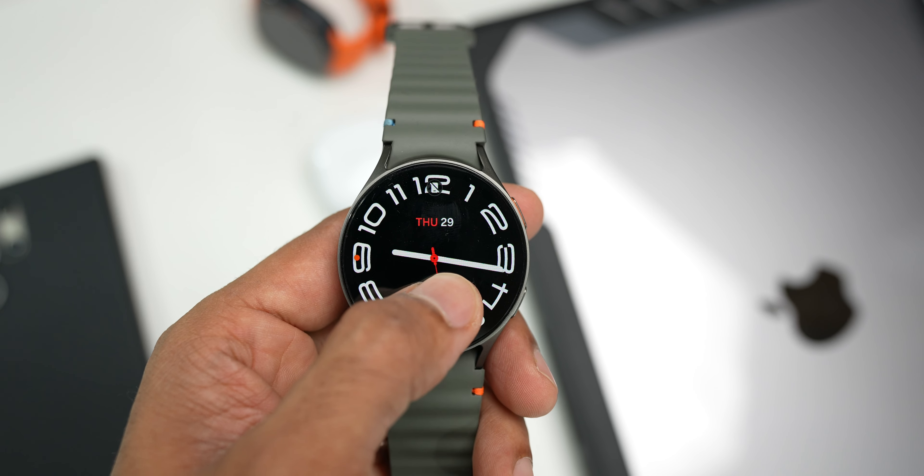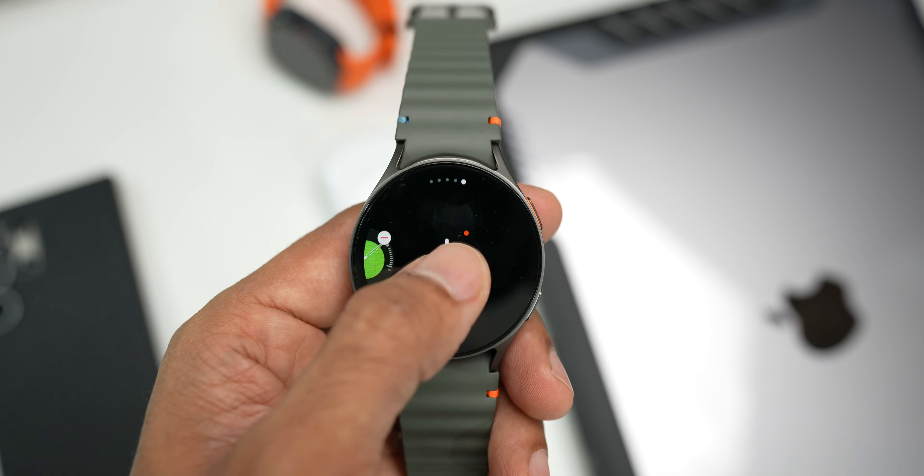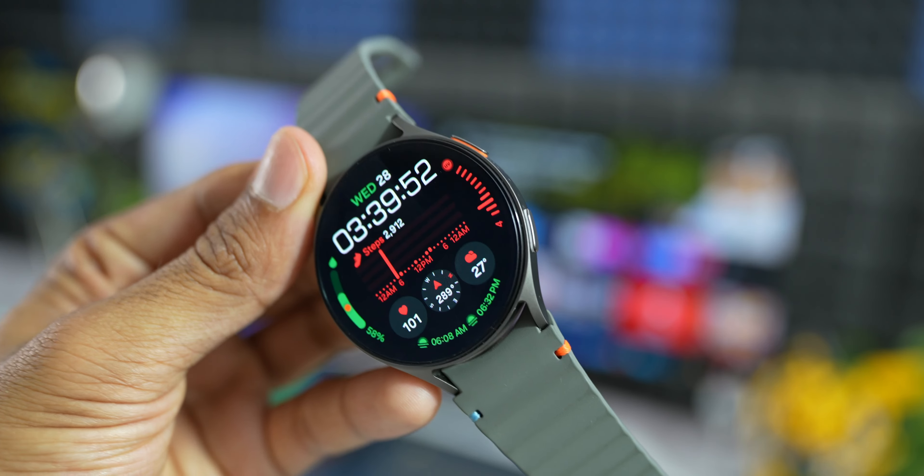The watch should receive about four years of software upgrades. Even today, the Galaxy Watch 4 is eligible for One UI Watch 6, which is currently in beta for Watch 4, 5, and 6. Kudos to Samsung for offering software upgrades even for their oldest Wear OS watches. This Galaxy Watch 7 should get at least four years of major software upgrades.